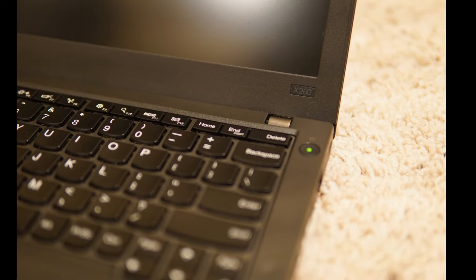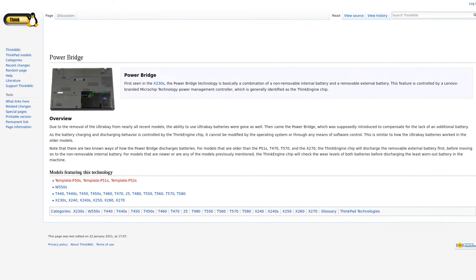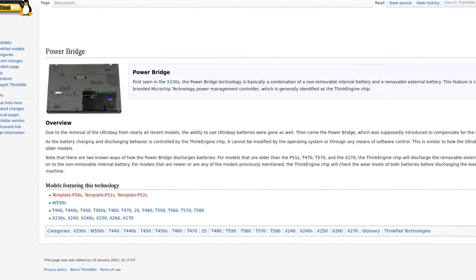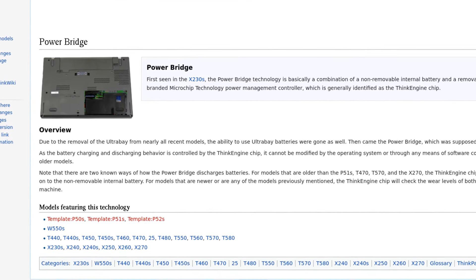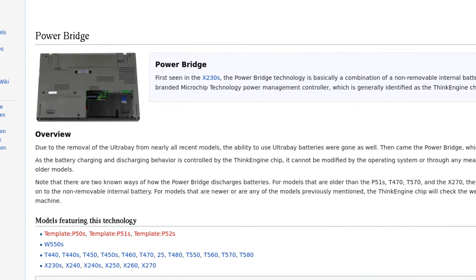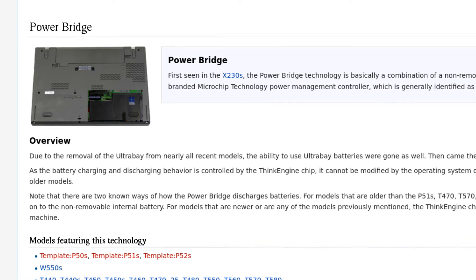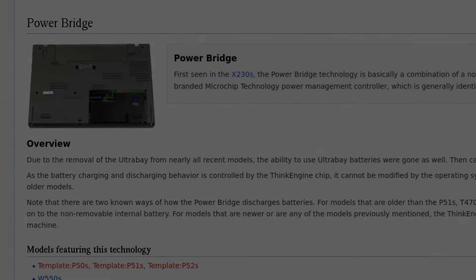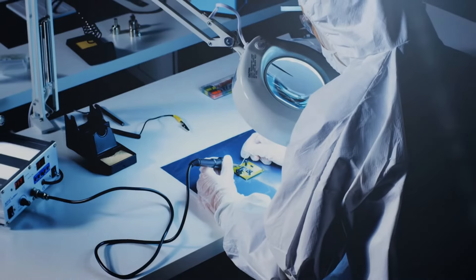The X260 sits in between the two with most of the good features of both, and adds the Lenovo Power Bridge technology that later models dropped. It enables ThinkPads to run with two batteries — one concealed and one external — and lets the user replace the external one without turning the machine off. However, the system needs the external battery to run out entirely before using the internal battery, which is never good for battery health. So while it appears to be a great feature, if you care about your batteries, it practically limits your capacity to only that of the external battery.